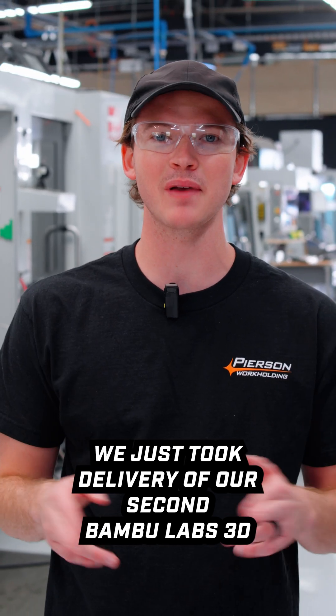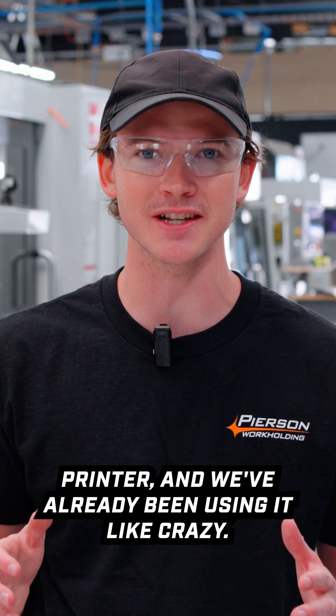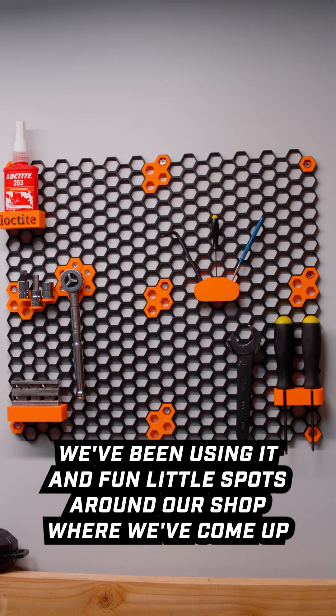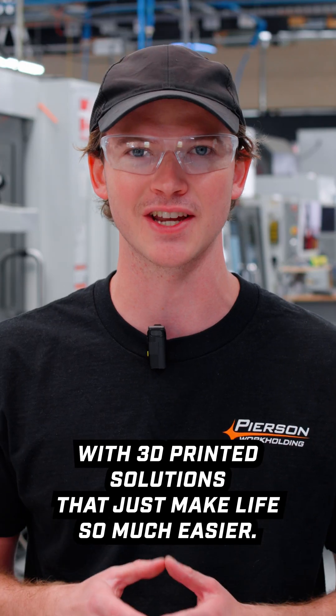We just took delivery of our second Bambu Labs 3D printer and we've already been using it like crazy. I just wanted to take a second to show you guys how we've been using it and the fun little spots around our shop where we've come up with 3D printed solutions that just make life so much easier.